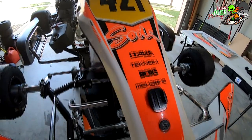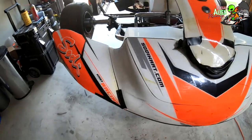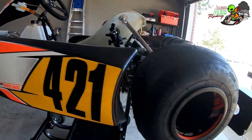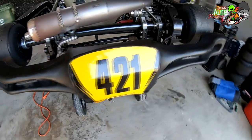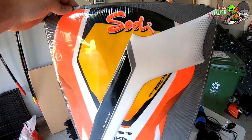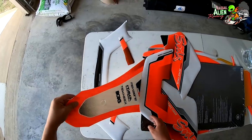Hey everyone, welcome to Illegal Alien Racing. I switched out my sticker kit on my SOTY 100cc cart and I wanted to show you what that process looked like. This is only the second time I have changed a sticker kit out on a cart and it's not super difficult, but you do have to pay attention just a little bit.